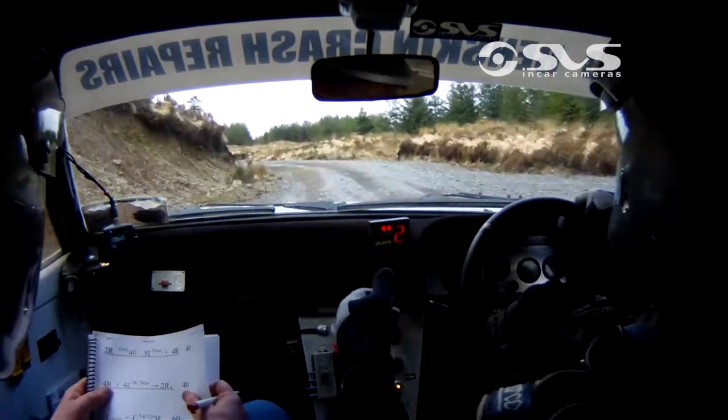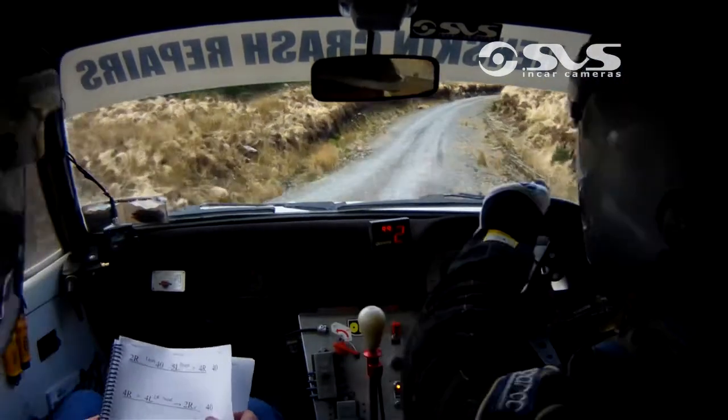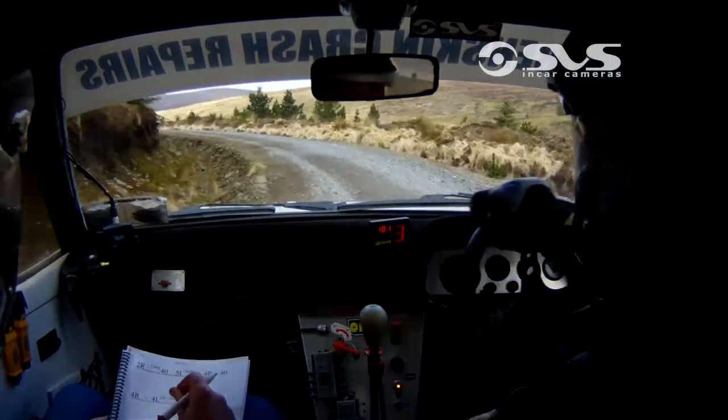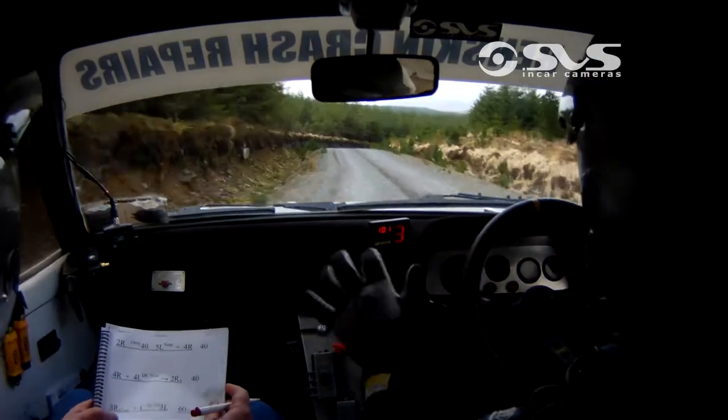Into 2 right over crest. 2 right over crest. 40. 3 right over bump. 3 right over bump. And long crest long, 3 left. 3 left. 60, fast 3 right. 60, fast 3 right.